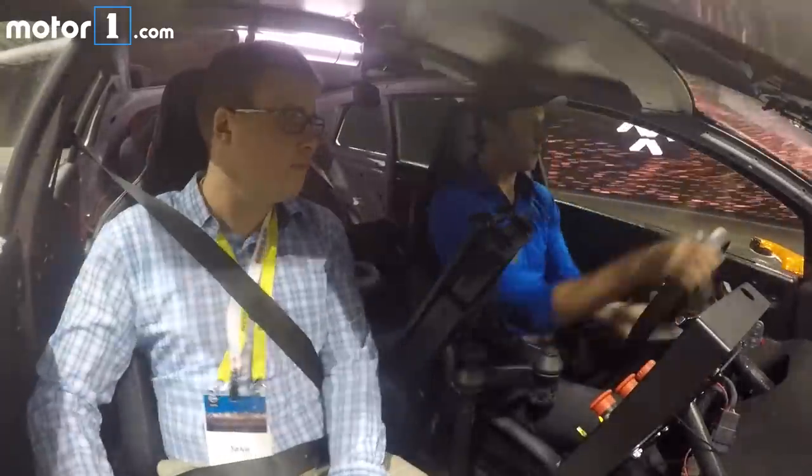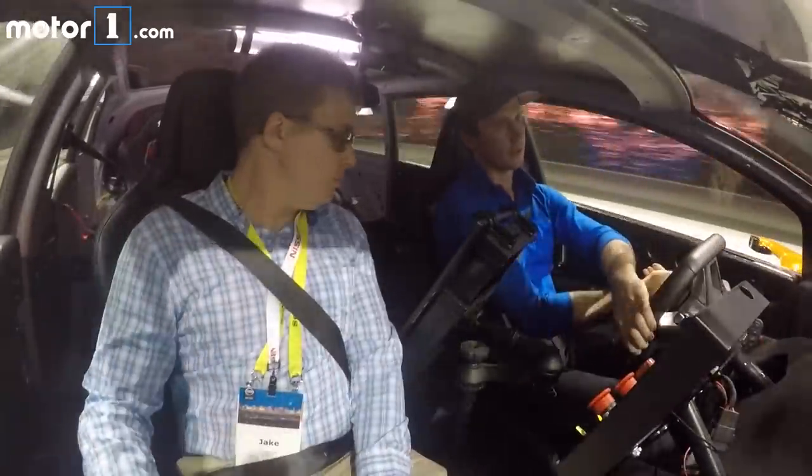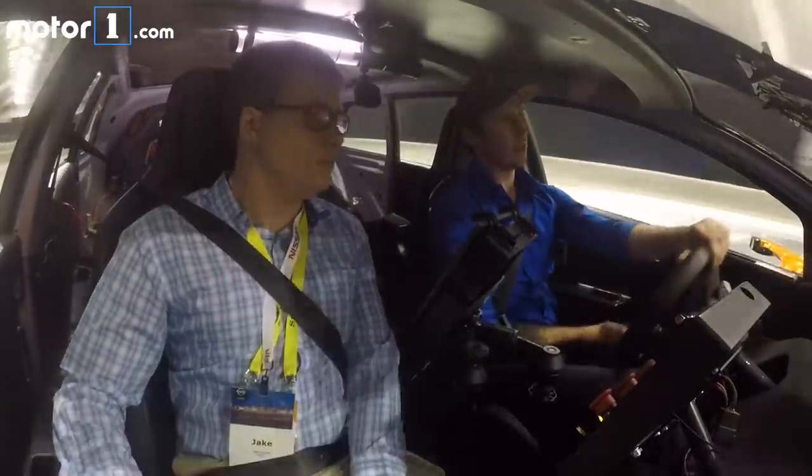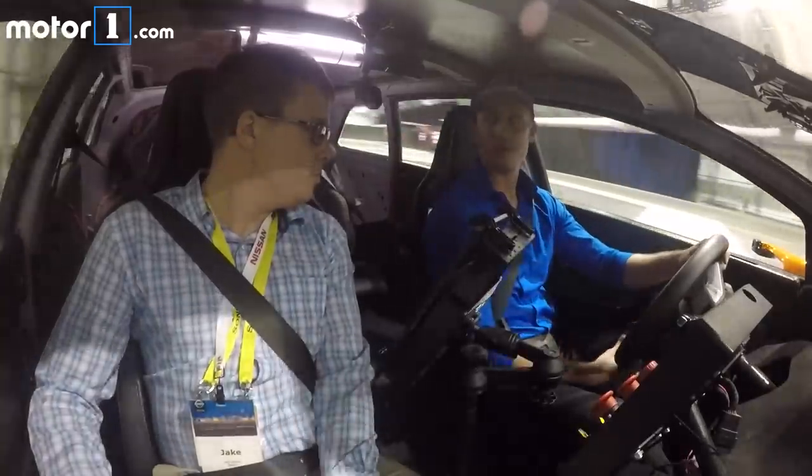Alright, here we go. It really turns in fast, like a sports car. So that was out of phase — now we're going to show you the safety side.